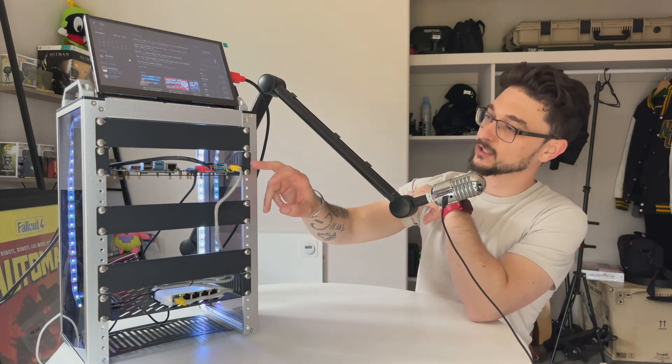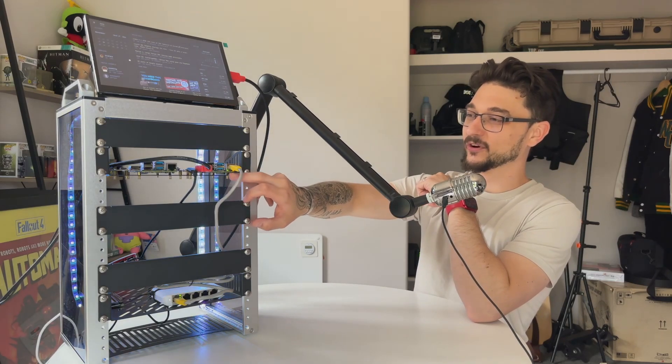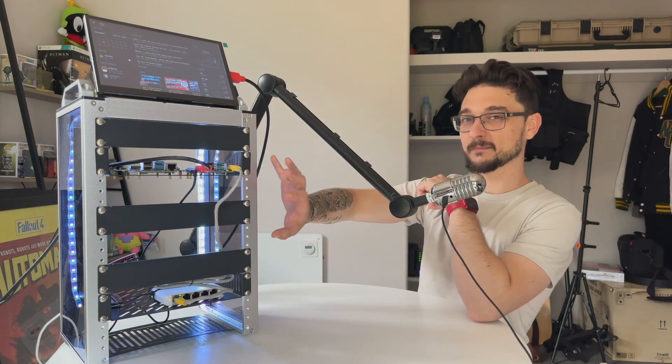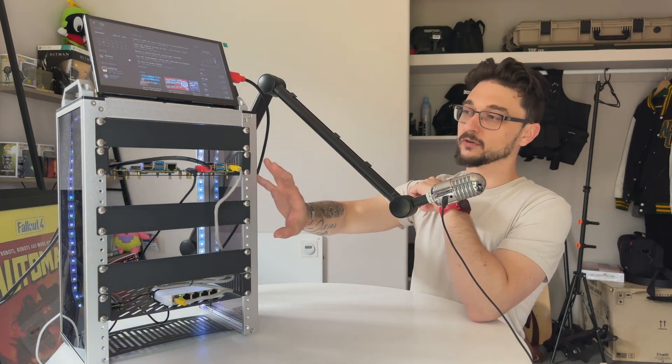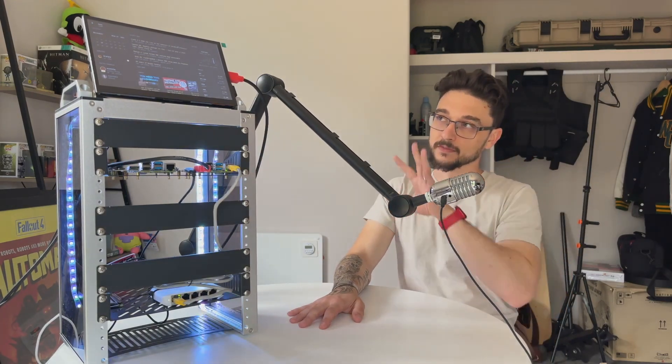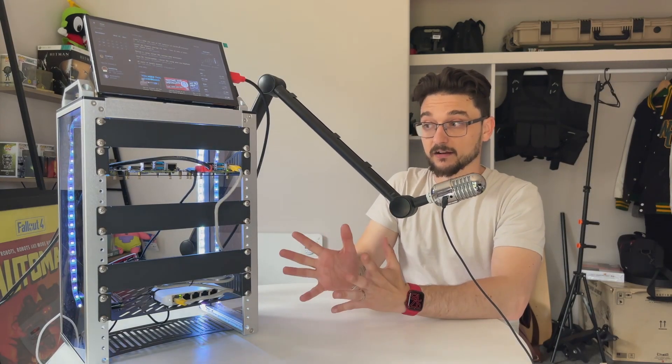I'm going to start looking at getting some more Raspberry Pis — a perfect excuse to order a few more plates and build up this cluster. I think this will make a really cool video series. That's the goal, and those are my thoughts on the display.